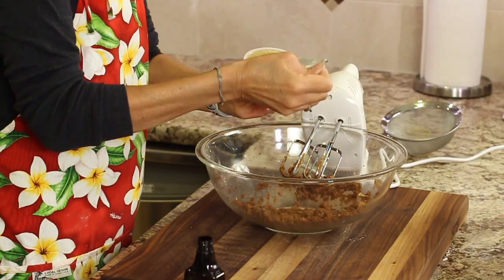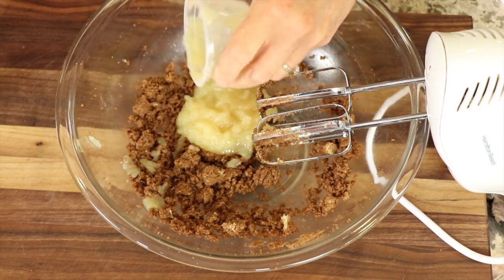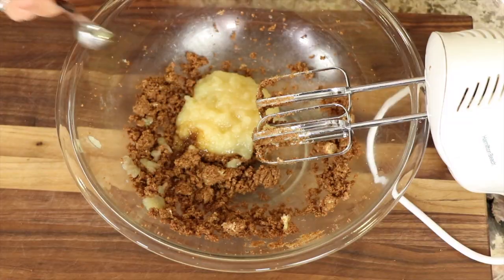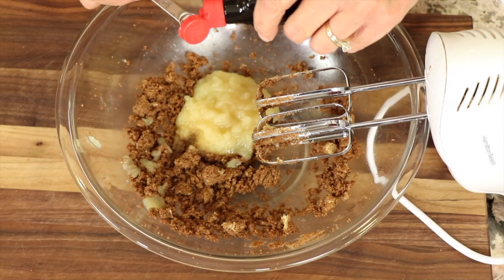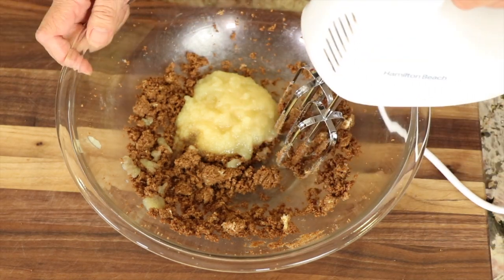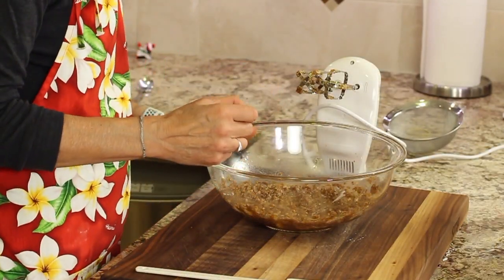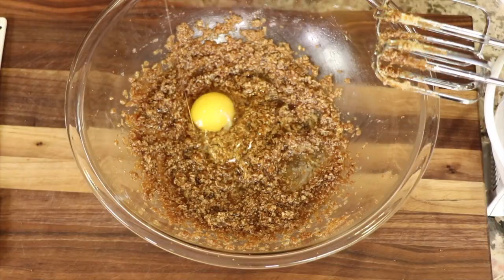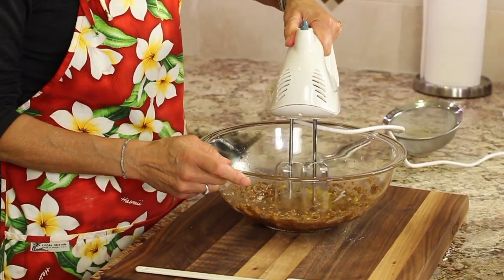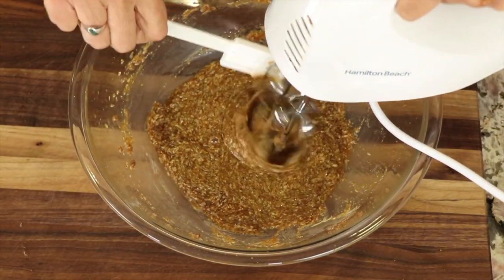Next, I'm going to add the applesauce — you can get the written recipe down below in the description of this video. I'm going to add a little bit of vanilla extract and some peppermint extract. You can always leave out the peppermint extract if you just want chocolate. Next goes our egg. Mix this until the egg is well incorporated, and be sure to use a spatula to scrape down the sides of the bowl.